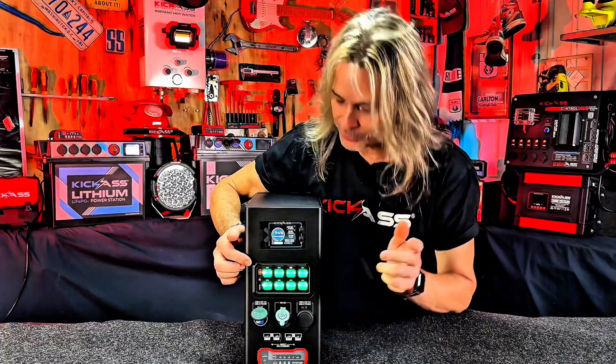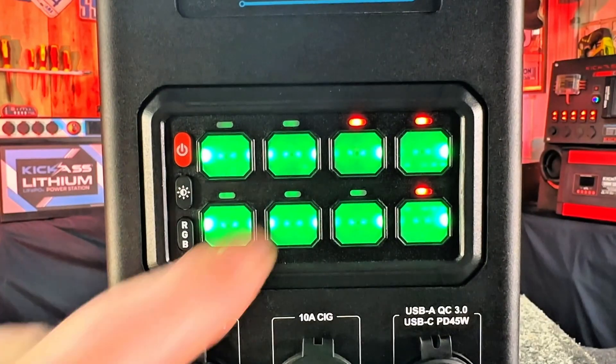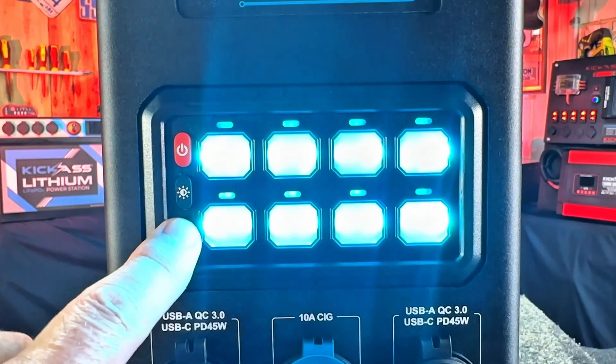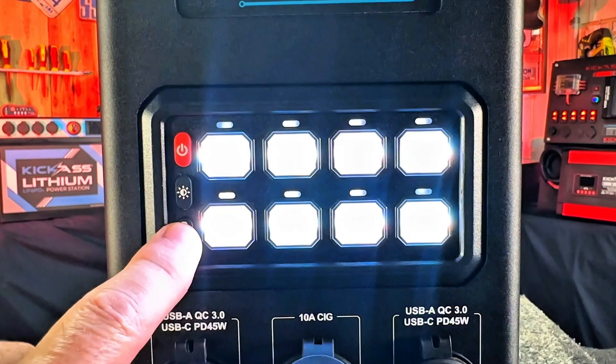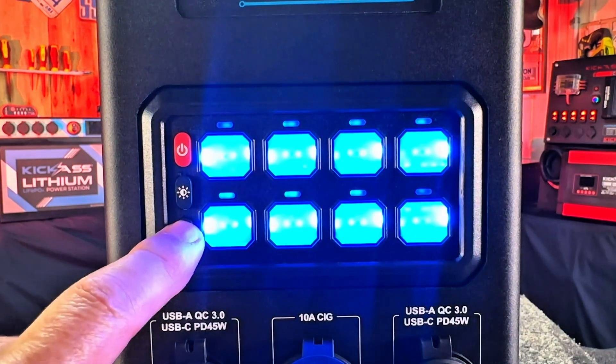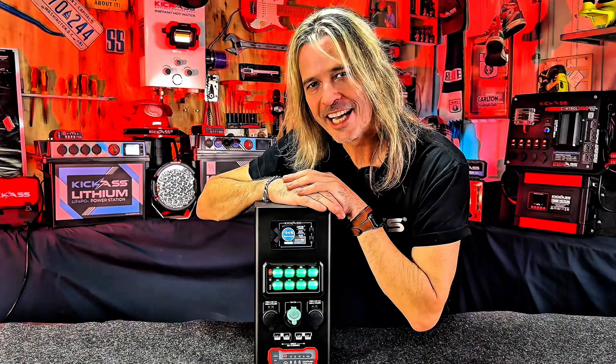It also tells you voltage and temperature. Then we have your eight-gang switch panel — just about every color under the sun. You can wire up eight individual items, all ready to rock and roll, set up inside the unit. At the touch of a button, you can activate whatever you want.